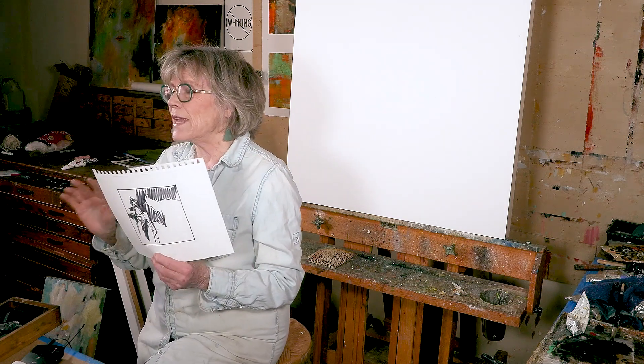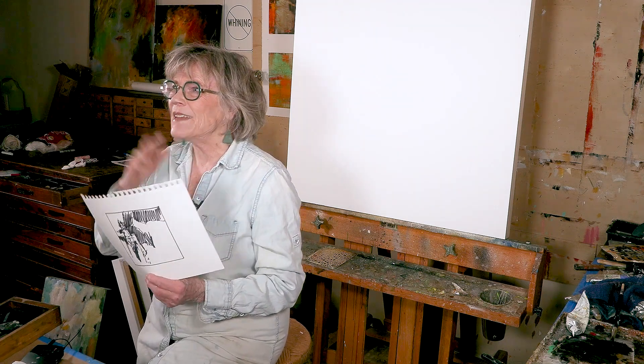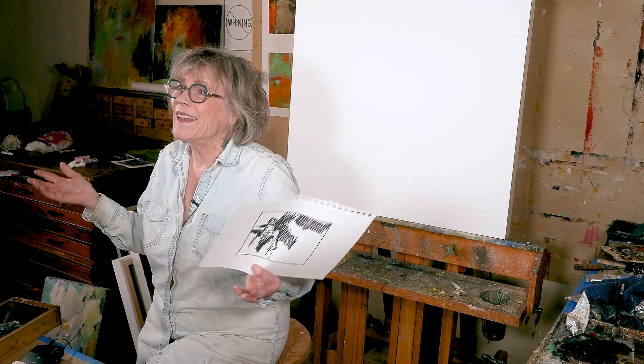I can hear you saying, "But I don't do a center of interest — mine's an all-over painting." Hey, that's fine. It doesn't matter. If it's an all-over painting, you just keep doing what you're doing. But this is the one way that I'm going to show today how to do it.